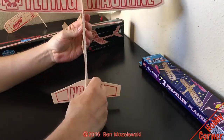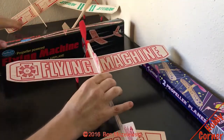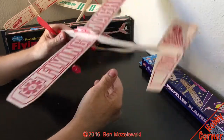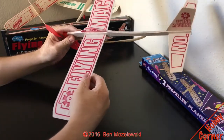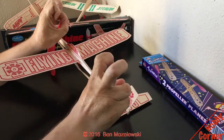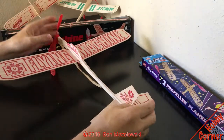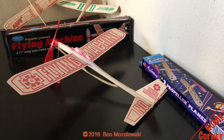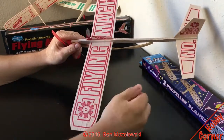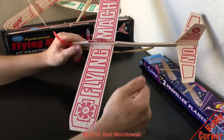All right, time to talk about the flying machine. This was the mac daddy, the big boy, the boss of the boss of balsa wood glider slash propeller powered airplanes. This one I would recommend — not the other big red one that we saw, but this one: the flying machine.